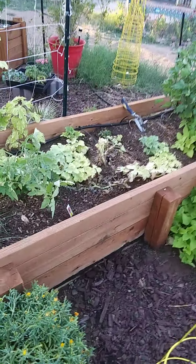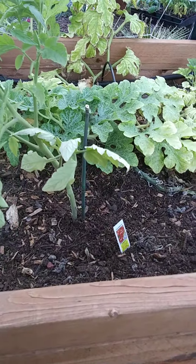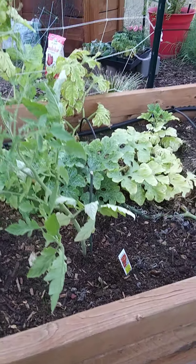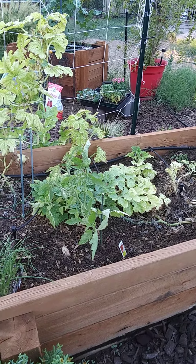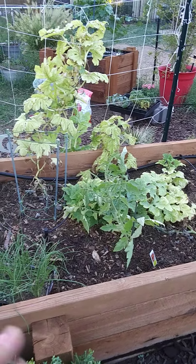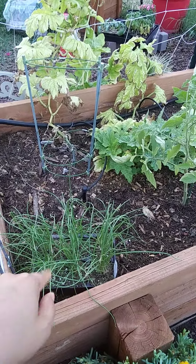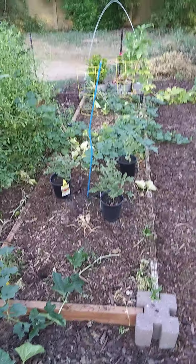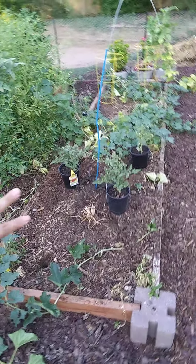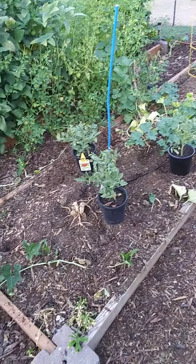I was out here earlier and I planted the celebrity tomato in the flower bed where I have the pumpkins growing, because my pumpkins they're not doing so hot. I'm also going to plant onions in here. Then if we go over here on this side, I did have seeds in the ground —